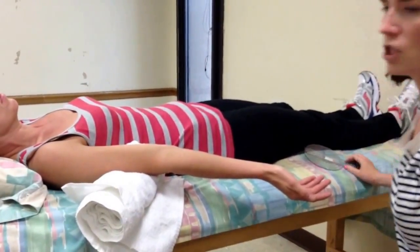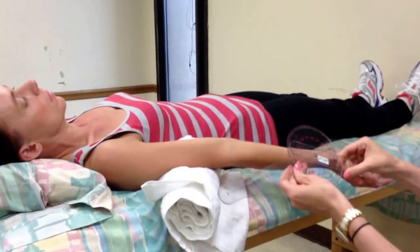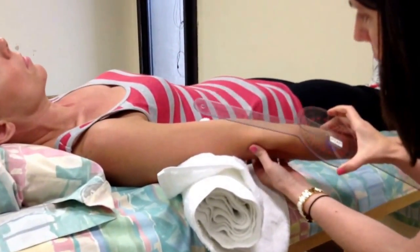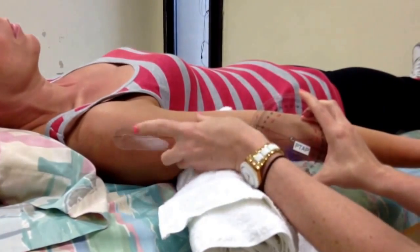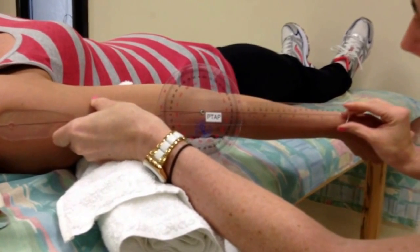Our goniometer fulcrum is going to be over the lateral epicondyle of the humerus. Our stationary arm is in line with the acromion process, and our moving arm is in line with the radial styloid process.